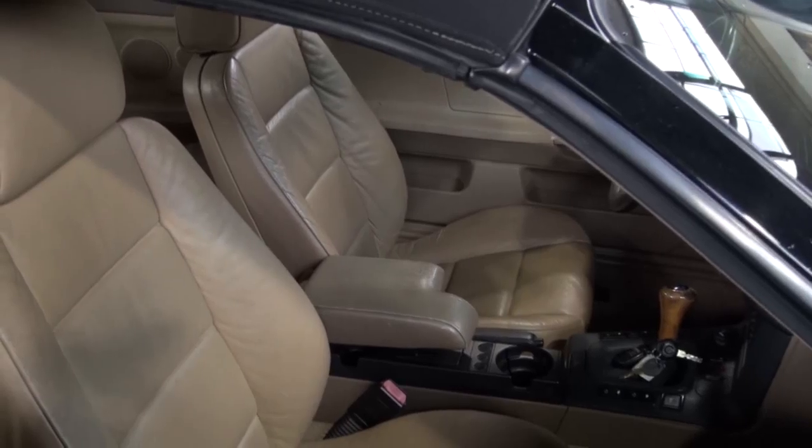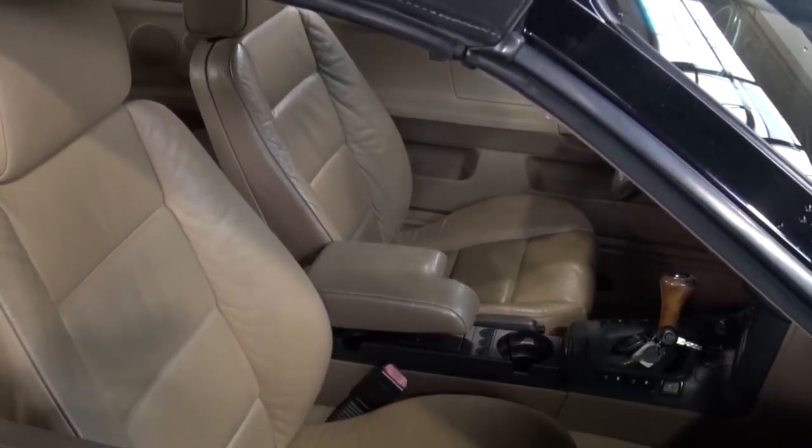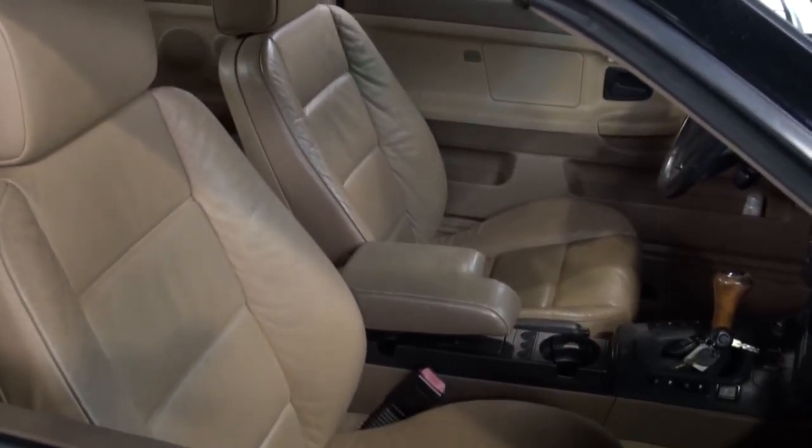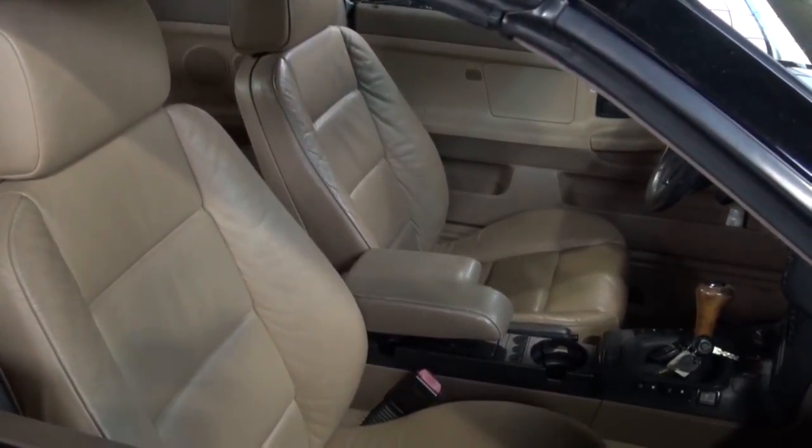Hi and welcome to Cook's Upholstery. Today we're looking at a BMW E36. These are still popular fun little cars and this one needs some corrective color work done on the worn out seat bolster and the center armrest.